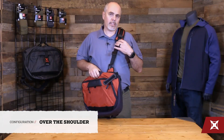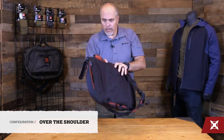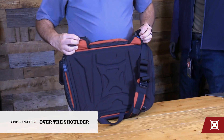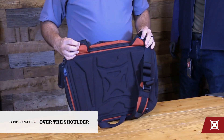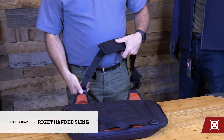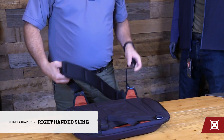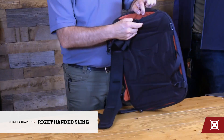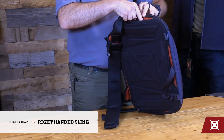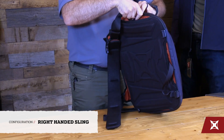If you want to run it as a sling bag, you'll note that there is stitching on both of these pieces here. You've got red — think red for right-handed — and blue. So if you want to set it up for a right-handed sling, you simply leave the clip into the red one, disconnect from the blue, and you'll see the end also has stitching that's red. So red to red gives you a right-handed sling option.